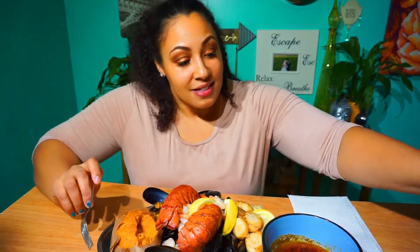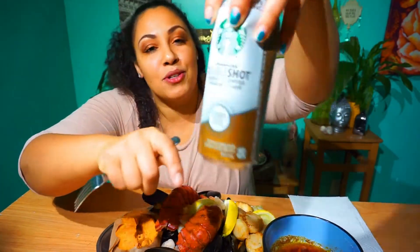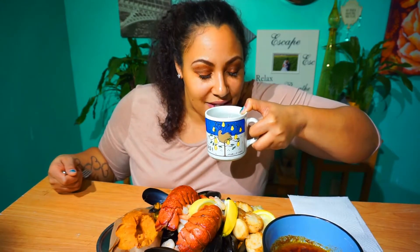Let's get started! I've been wanting to do another seafood mukbang for a while. Today I'm drinking a Starbucks double shot — super good, one of my go-to drinks when I have no energy. And then I have water as well, just to wet the whistle.